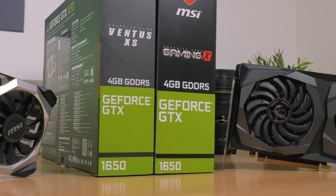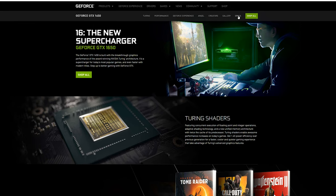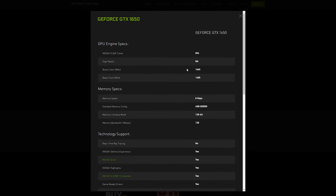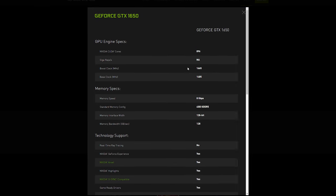That said, it doesn't change the fact that NVIDIA's GTX 1650 series as of right now is sort of misplaced when it comes to the current GPU market — where it falls in relation to other products surrounding it, both their own and from rivals — because price-to-performance wise, it's really hard to justify its purchase.